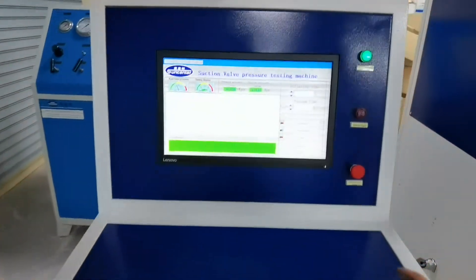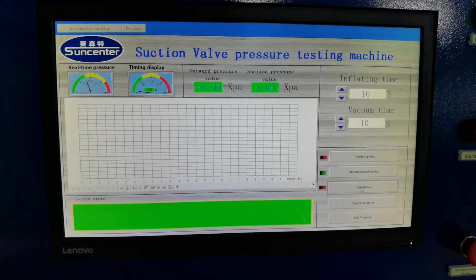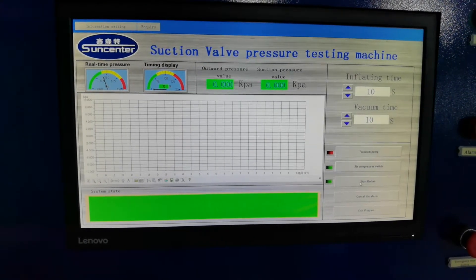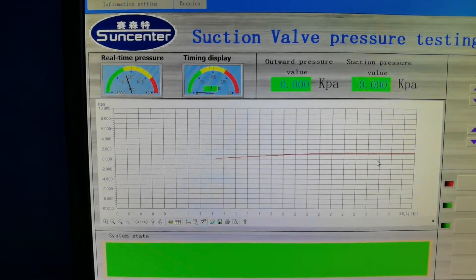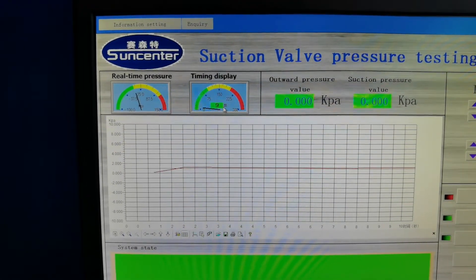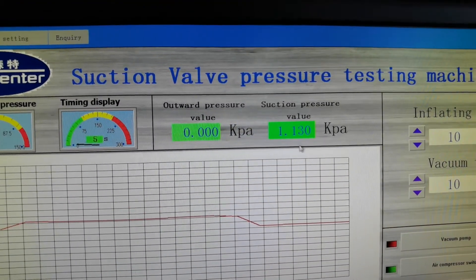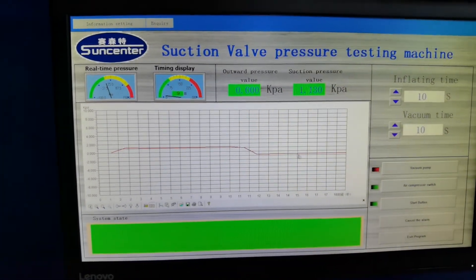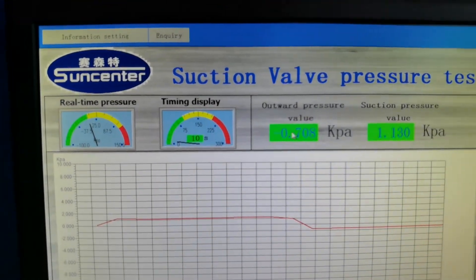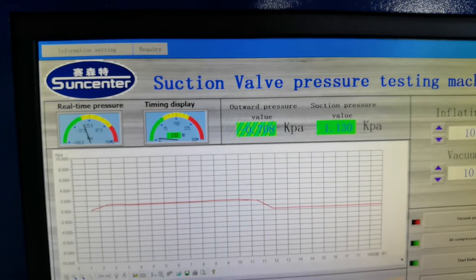After we preset all the data, we only need to press the start button and it will do the test automatically. Now let's start. It will indicate the vacuum pressure and the breast pressure, and press Cancel Alarm.